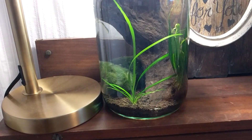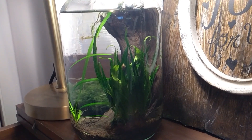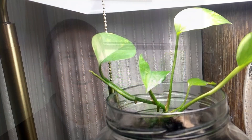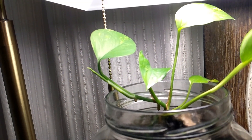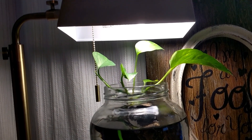The plants in this jar are two marimo moss balls, dwarf sedge, java fern, and a pothos plant coming out the top of the jar. The dwarf sedge and the pothos seem to be loving life in this jar. I've had a lot of fun watching this pothos — it's so cool watching it sprout stems and leaves as it grows.